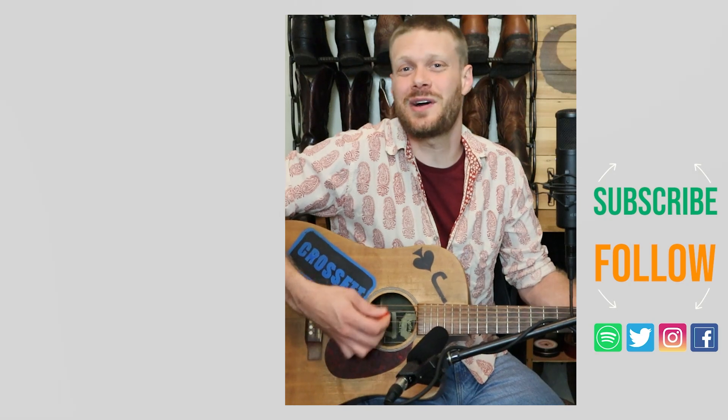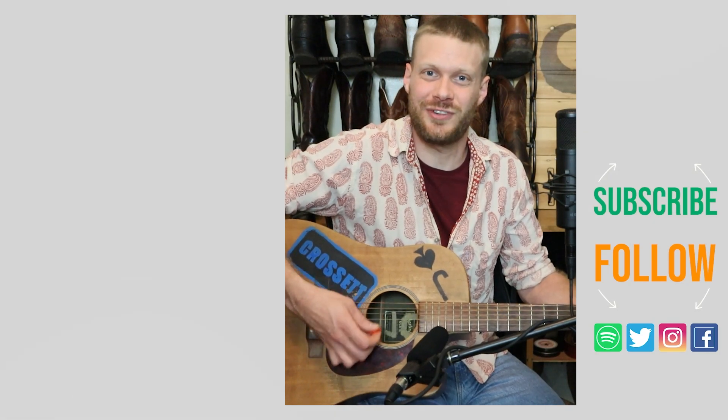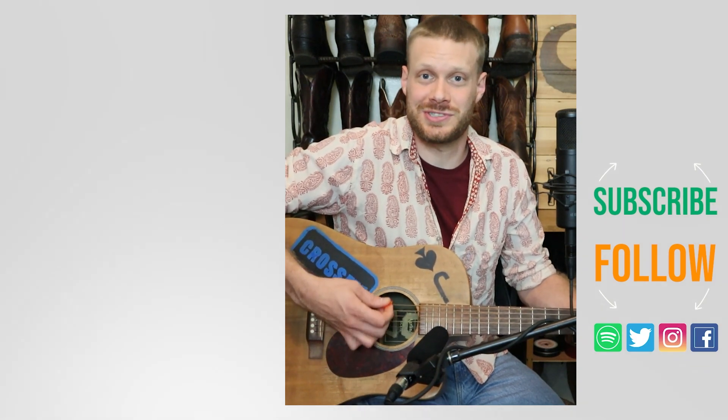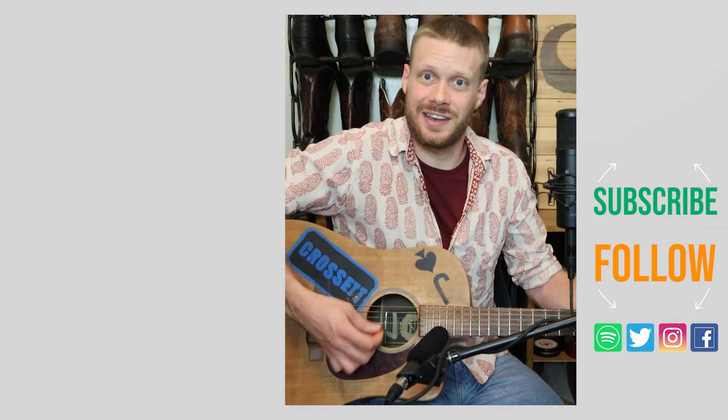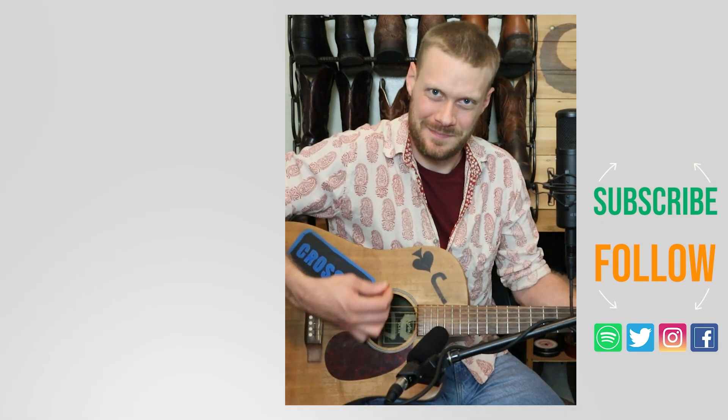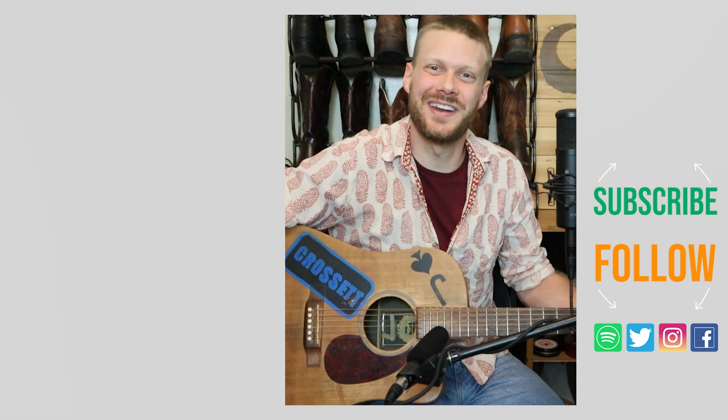Thanks for watching today. Why don't you check out this other video I did at Vickers of a pair of Twisted X elephant print boots, and there's a music video down here that I think you'll enjoy. Don't forget to subscribe and I'll see you next time — peace, have a good one.